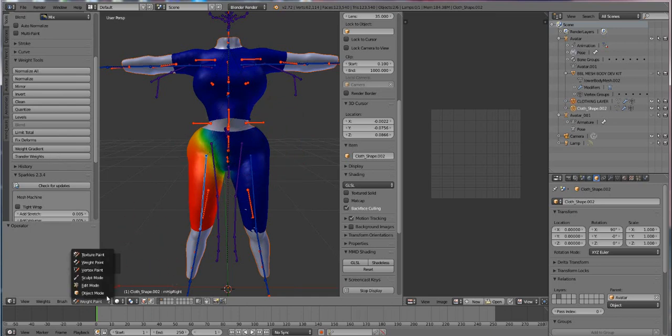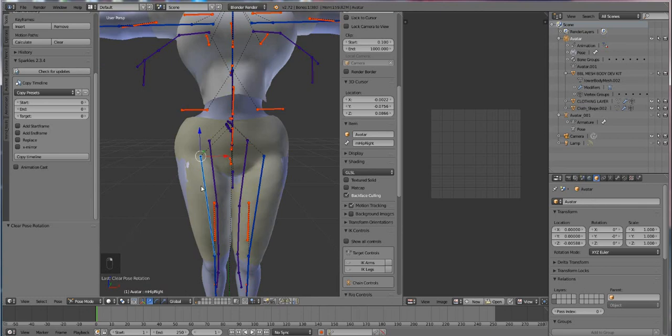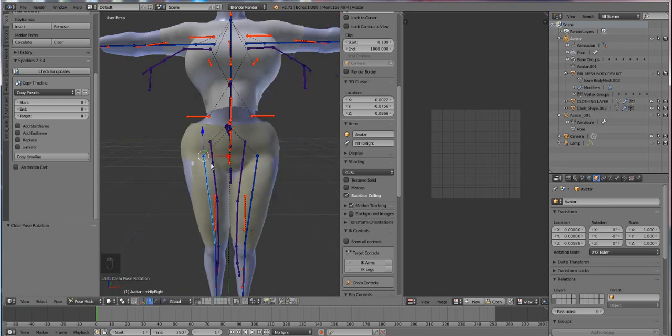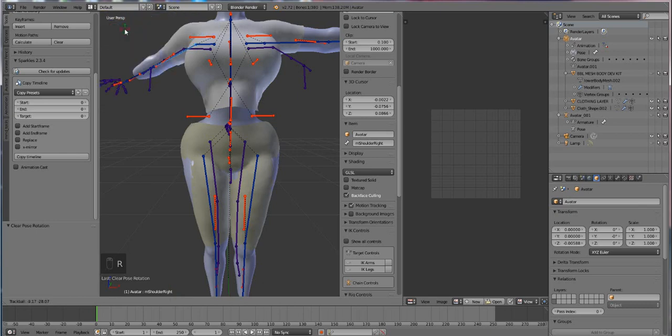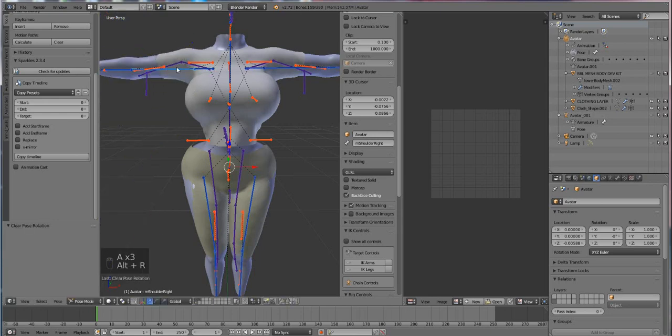So we're going to get into weight painting, which is really the key to rigging. Press A and then press Alt-R — this is going to snap the body back into its default rest pose, which is the T-pose. Now you see how the leg is behaving? Although Blender copied weights to the garment and allows it to move, it copied weights from the bones and not from our body. So what we want to do is transfer the weights from the body to the clothes so that it moves more like the body does.